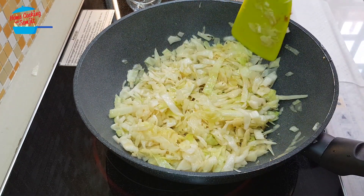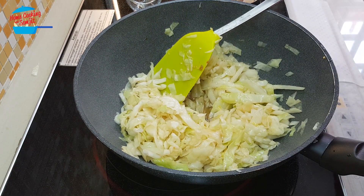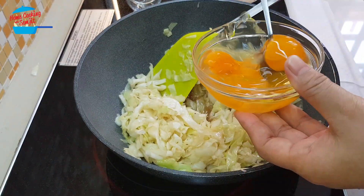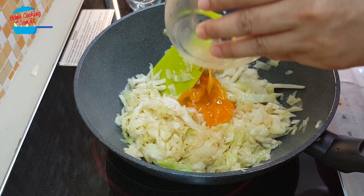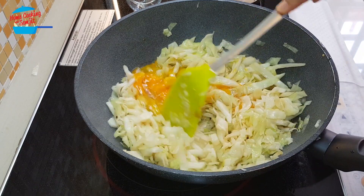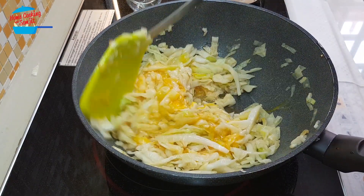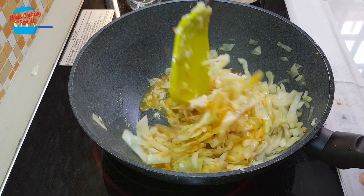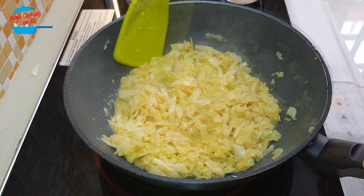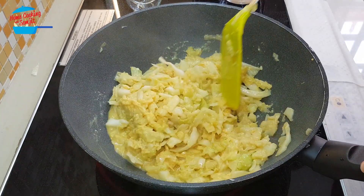Just give it a stir. It's really very soft now and it's ready. Now I'm going to put in the egg. Just stir in the egg. Continue to stir until the egg is cooked. Egg is cooked, vegetable is cooked.